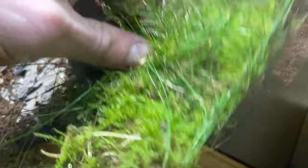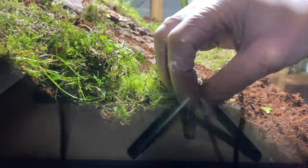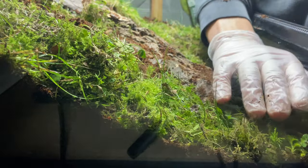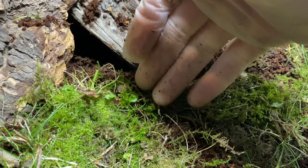Moss is used for several reasons. First, it looks super dope. Second, I'm trying to mimic and replicate the New Zealand native environment as much as I can, especially for the forest geckos and the northern green geckos that are going to be in here.